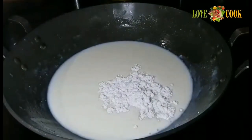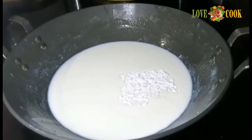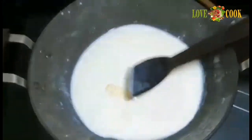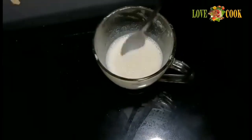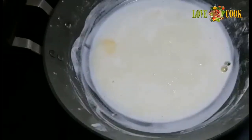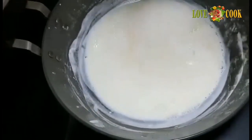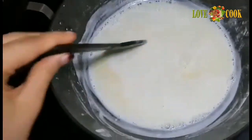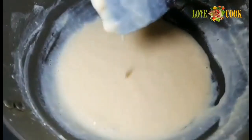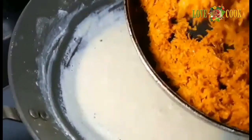Add 1 cup of butter and 1 tablespoon of butter, then add 4 teaspoons of butter and 5 tablespoons of butter total.